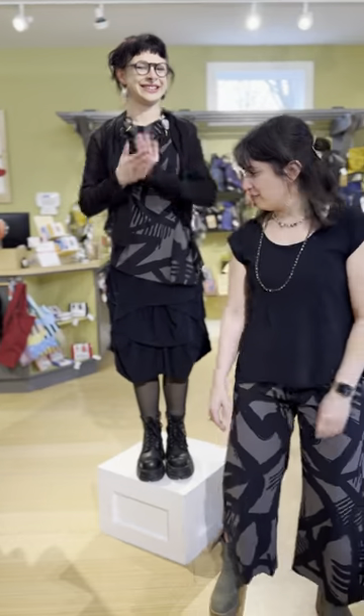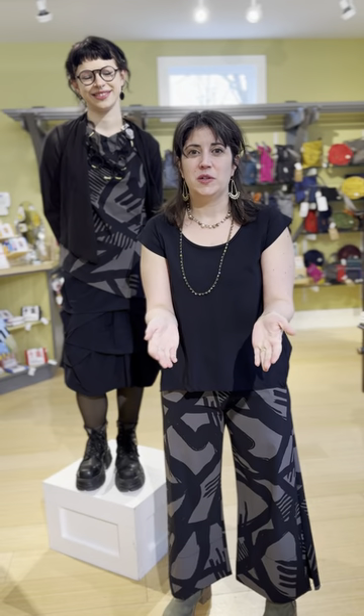That was our collection from Porto — thank you so much for joining us. If you have questions, please call us at 317-254-9939 or shop online at marigoldclothing.com. But best yet, come see us. Bye!